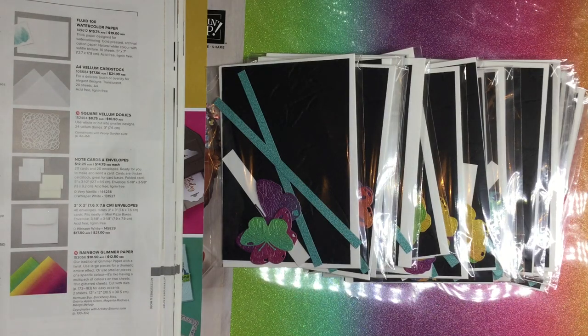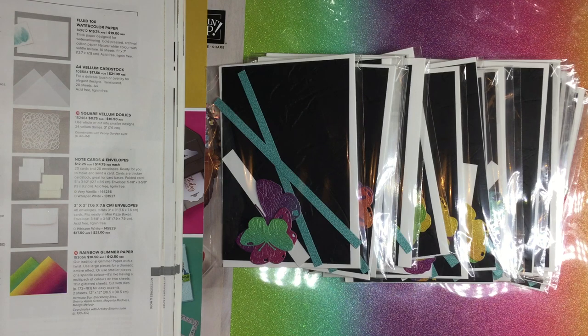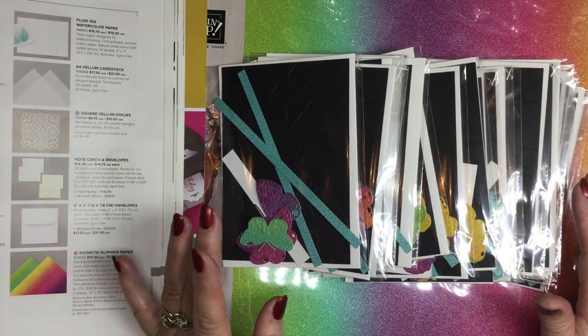Hello there, welcome to Craft with Fee. Today I'm going to be doing a little video on making a gorgeous rainbow glimmer butterfly Mother's Day card.